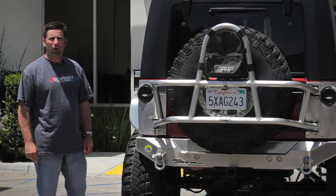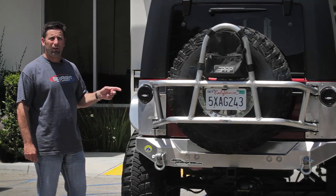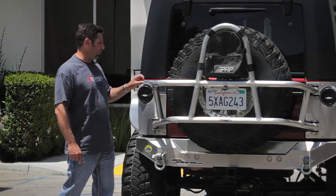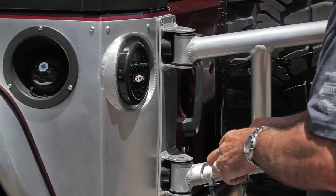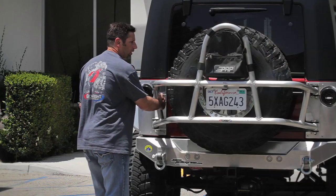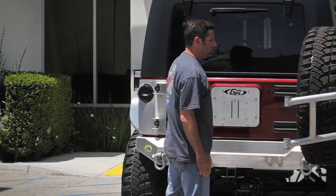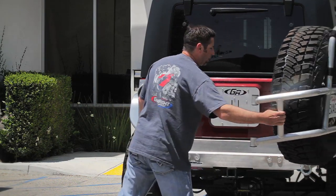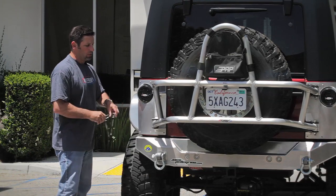Hi, I'm Tony Pellegrino from Genrite Off-Road and today I'm here to demonstrate how your Genrite Tire Carrier should operate. So you just pull the pins, the tire carrier should easily open to the stop and easily close, and you just drop the pins back in.